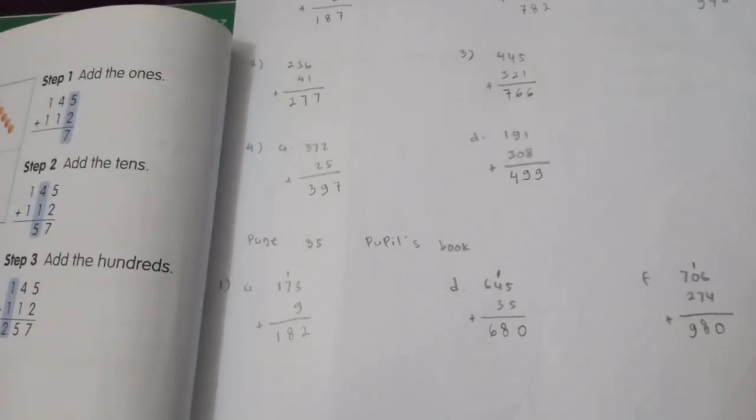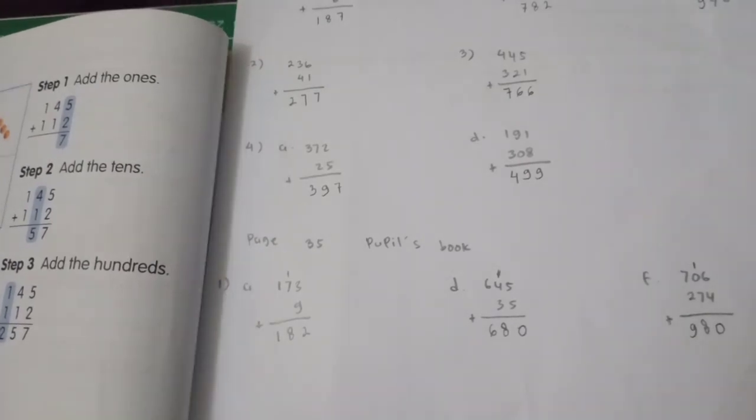So that's all about simple addition and addition with regrouping in ones.